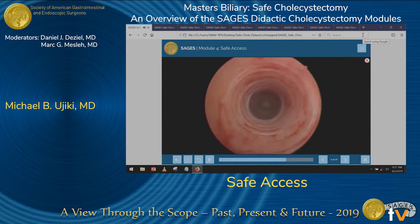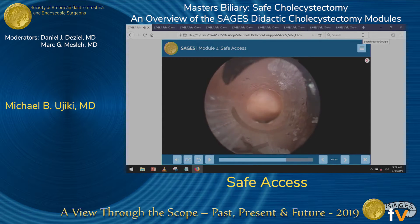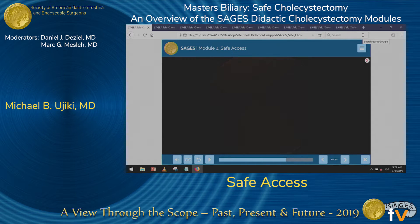An optical trocar typically requires a zero-degree scope. And then once you're in the abdomen, if you desire, using an angled scope, switch the scope out to a 30 or 45-degree.